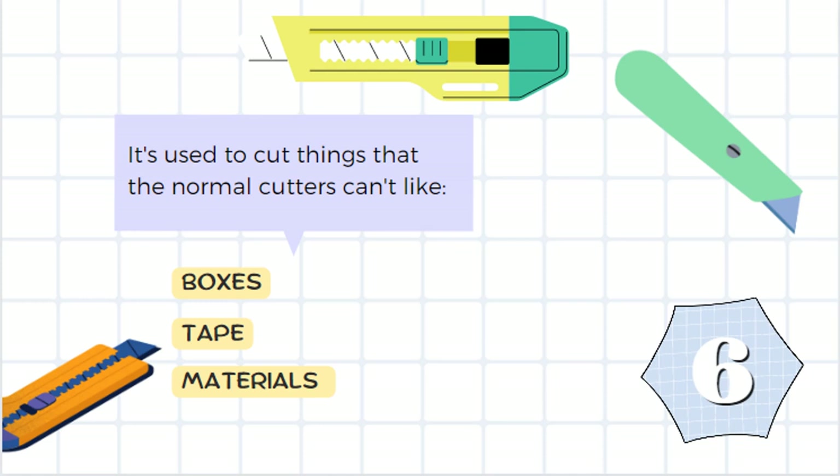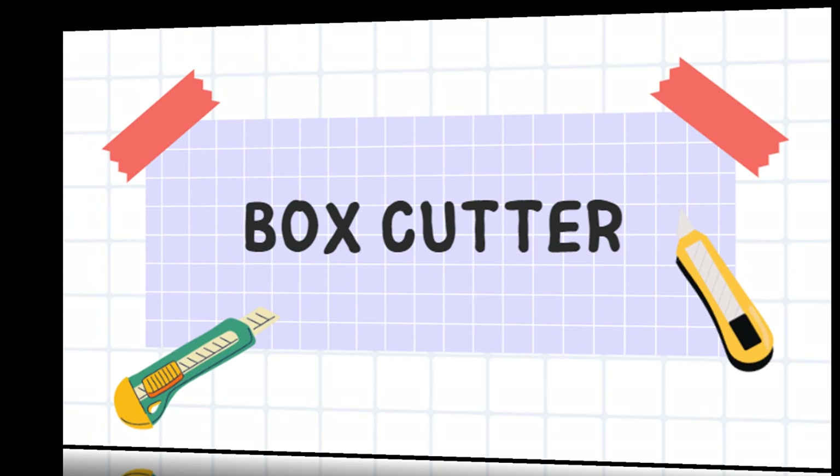It's used to get things that normal cutters can't, like boxes, tape, and materials. It's a box cutter.